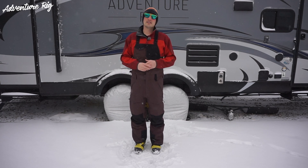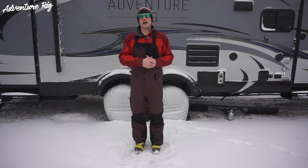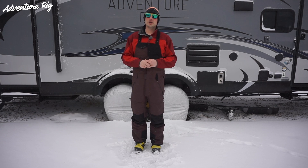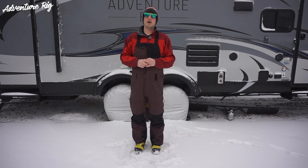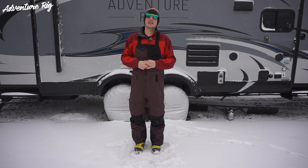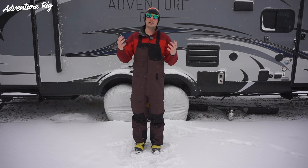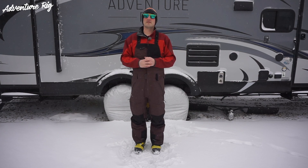Again, these are the Dakine Stoker 3L bibs — a full Gore-Tex bib that's going to keep you dry and protected from the elements. Thanks for watching. If you guys have any questions, please leave them in the comment section below and Callie and I will get back to you. Also, if you're wondering where we are or what we're doing, please check us out on Instagram and Facebook at Adventuring. If you guys like the video, please give it a like and subscribe. Thanks again for watching — I'm Tyson with Adventure Rig.